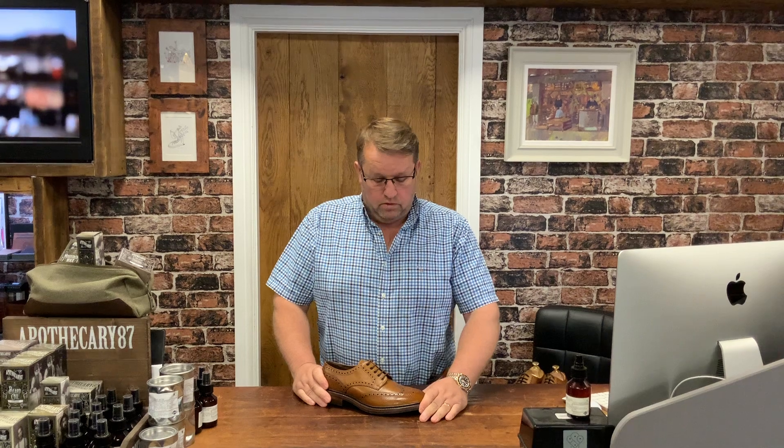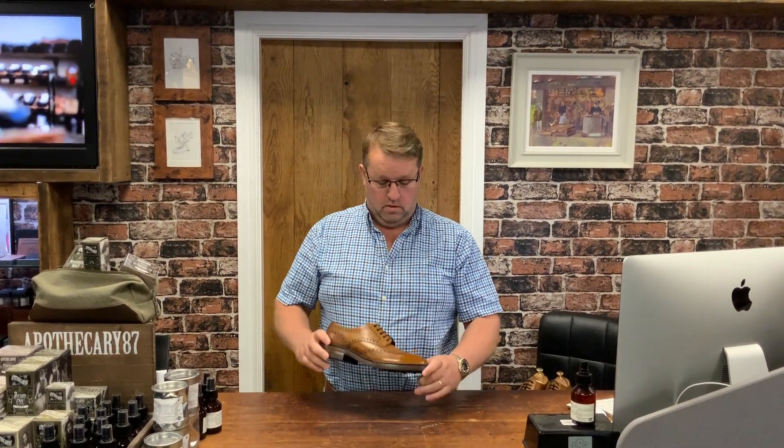Goodyear welted construction was invented to allow a shoe to be taken to pieces and put back together — that is, repaired. And if repaired properly, these shoes can be repaired several times over.